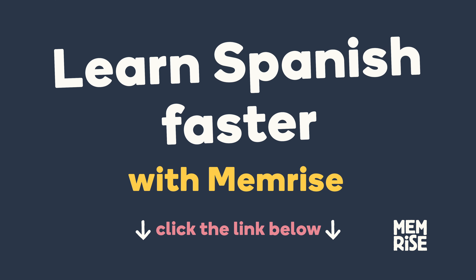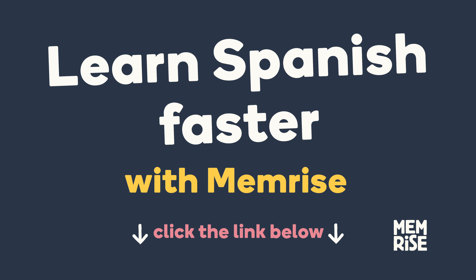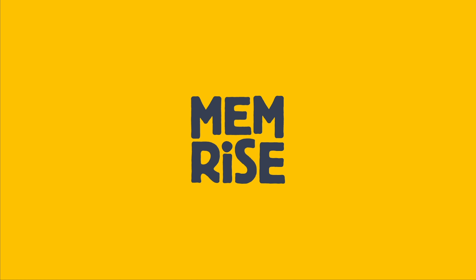We're going to teach you how to say shut up in Spanish. Let's go! Did you get that? It's cállate.